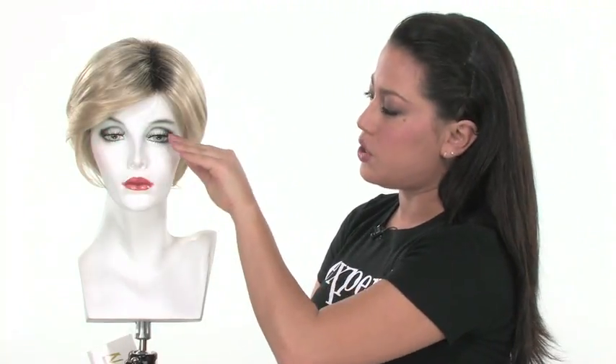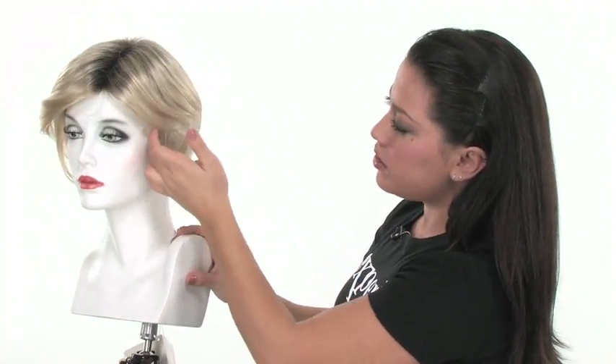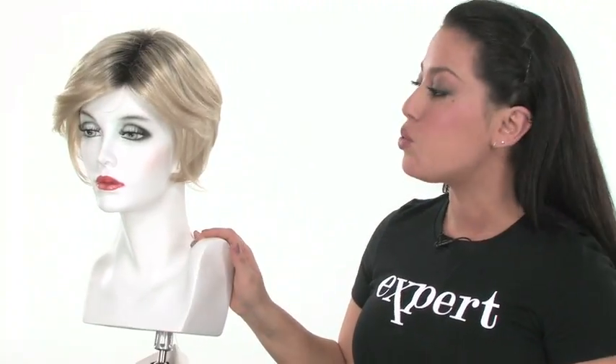It also has a longer bang in the front that measures six inches, so it gives you a side bang, and you can take it to your stylist if you prefer a full bang cut into it. It also has beautiful layers on the side, and they're feathered back. The layered effect makes it really easy to blend in with any haircut.